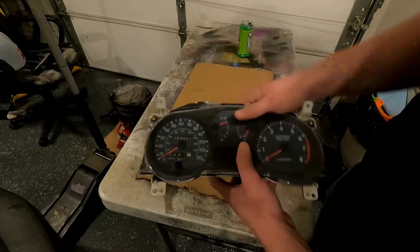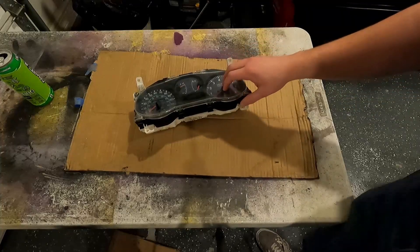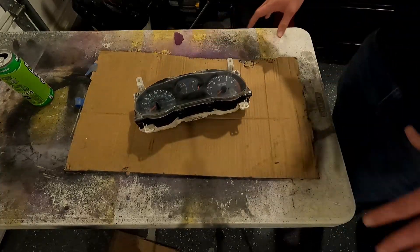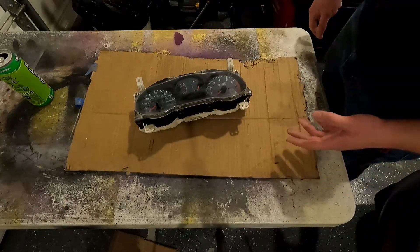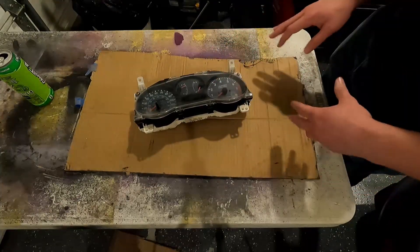Let's cut and open this thing up and see what's inside. I'm not going to go over how to remove this from the car because I don't think it fits in the scope of the video. I recommend Labco Paul's video on installing LEDs in the gauge cluster for step-by-step instructions.